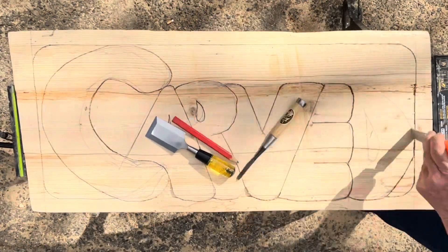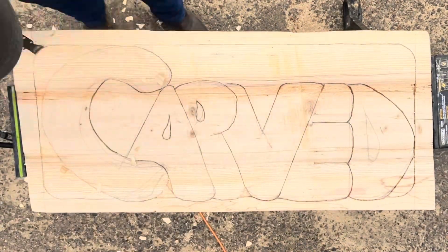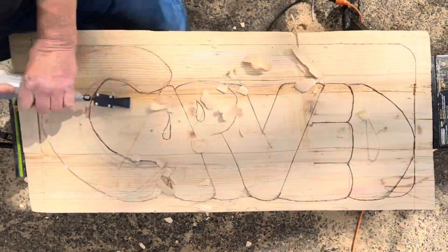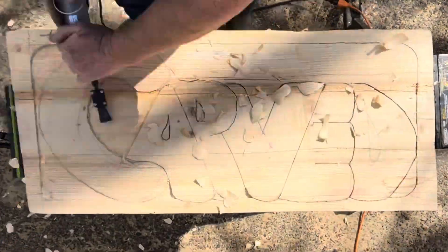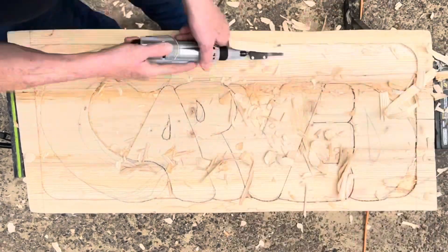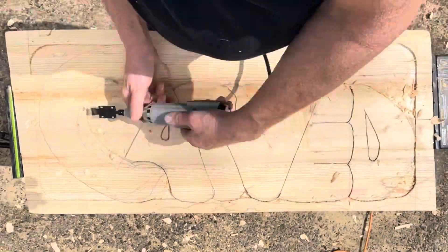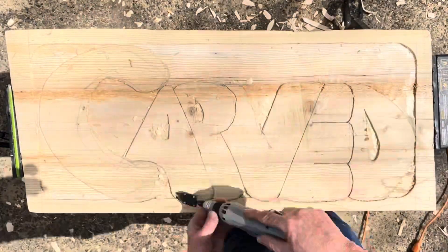Relief carving involves carving designs into a flat surface, creating a raised image. It utilizes chisels, gouges, and other tools to sculpt various depths, giving dimension to the artwork. Commonly found in wood and stone, relief carving can range from intricate details to simple motifs, and is often used in decorative art.